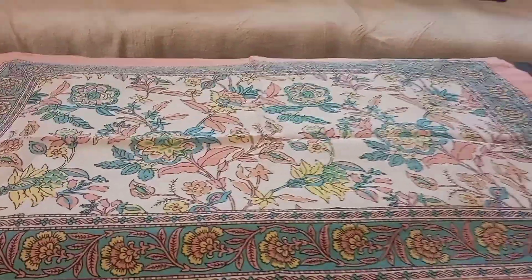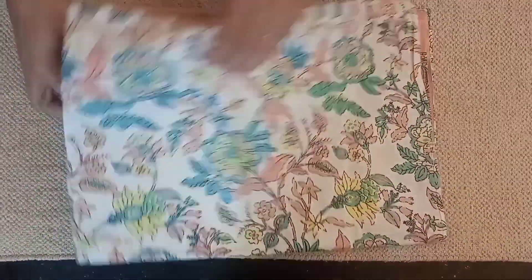When the summer comes, this pillow cover is very appropriate. I think this color is very good. Now, let's look at the bed sheet.